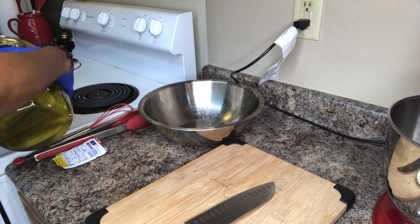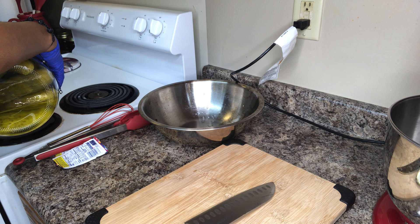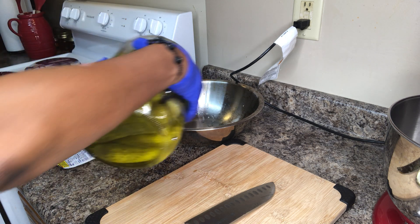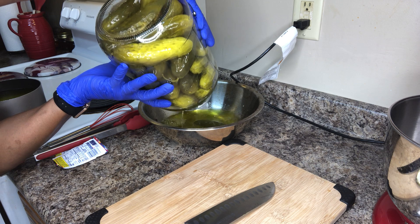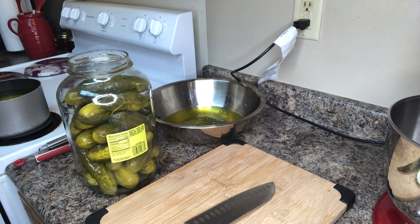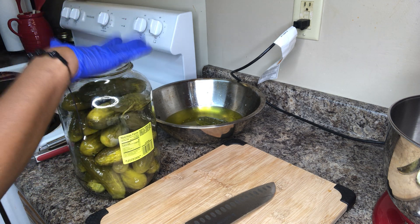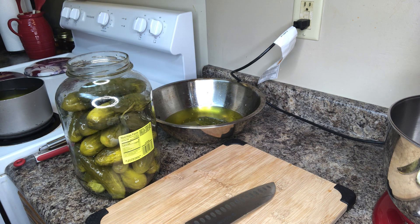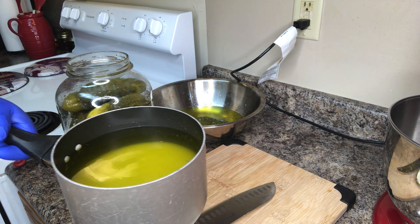Then I pour the rest of it — I almost fill up this saucepan, I think it's a four-quart saucepan. I pour the remaining liquid into the bowl where I'll be adding my pickles. So again, this is a gallon of pickles. I poured two cups of the liquid off, and I have two cups of granulated white sugar in a four-quart saucepan with just enough liquid to almost fill the pot.